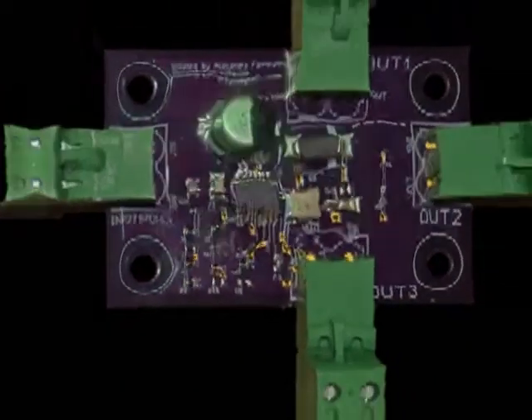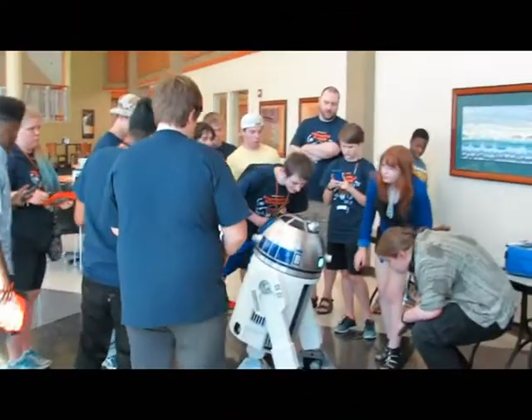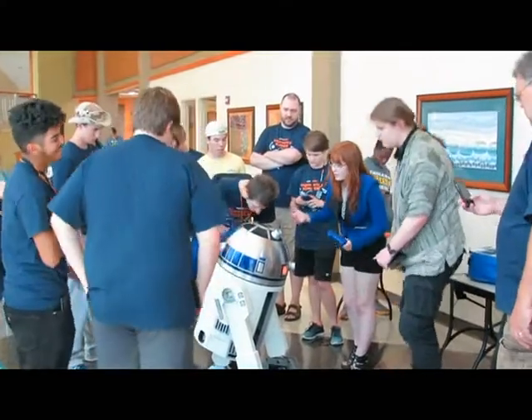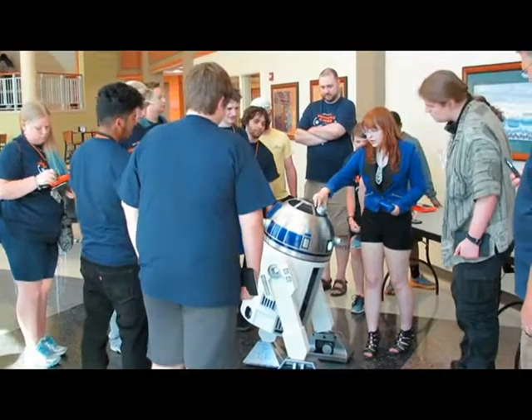Now I custom design and sell circuit boards to help fund upgrades to R2. And as Purdue's County Science Ambassador, I use R2 to help students understand and become interested in computer programming, circuit design, and other STEM fields.